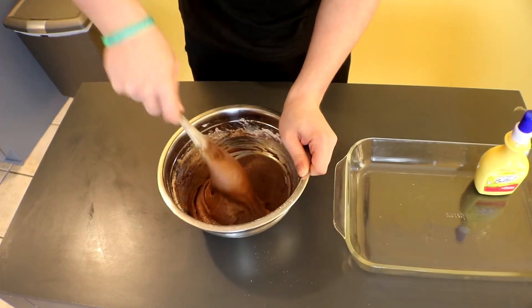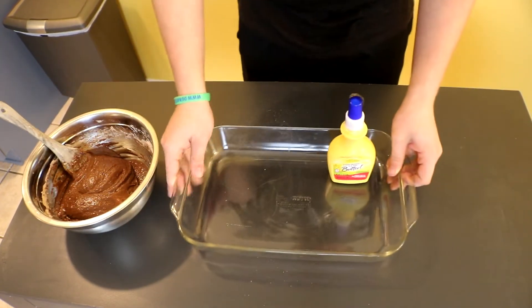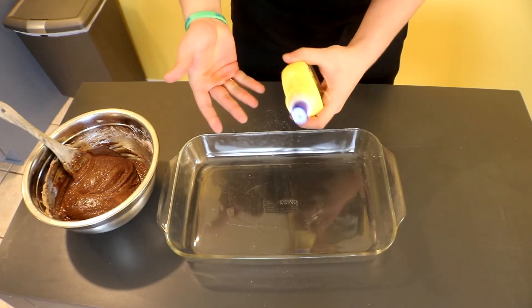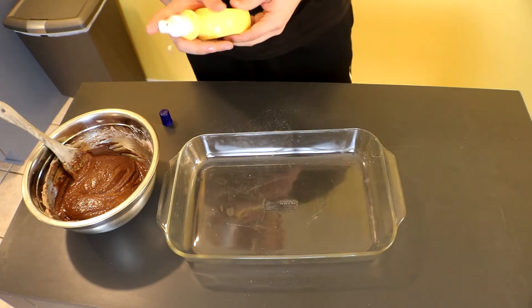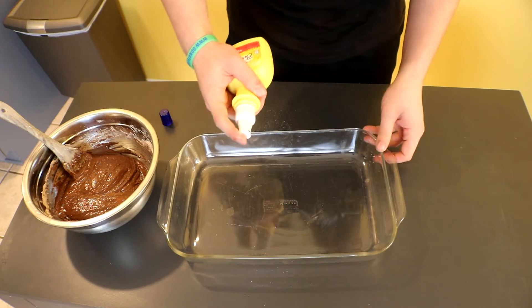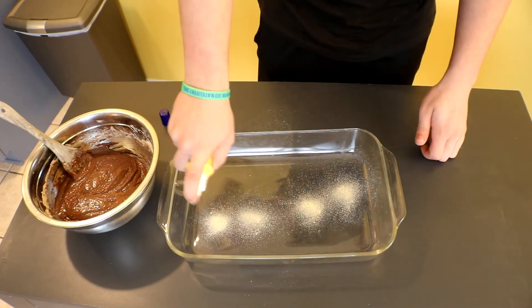Alright guys, so after you got that done, set this to the side for now. Get a 13 by 9 pan or use whatever pan you want. You can use butter or you can use a pan, but I prefer butter because it sticks a lot better. So I have the spray butter, or my friend has the spray butter. Just spray as much butter as you want.